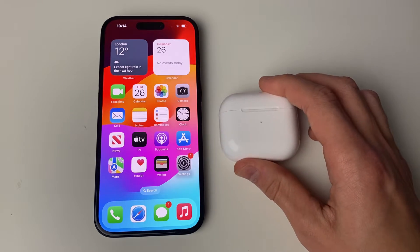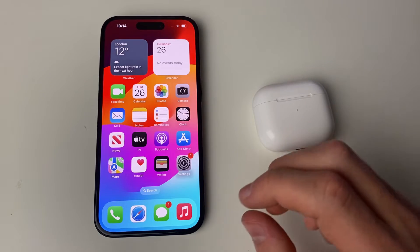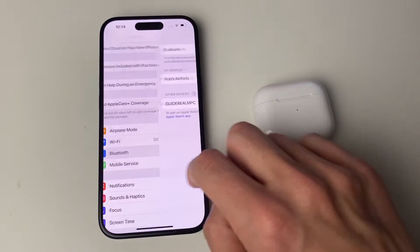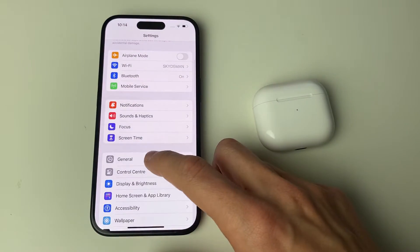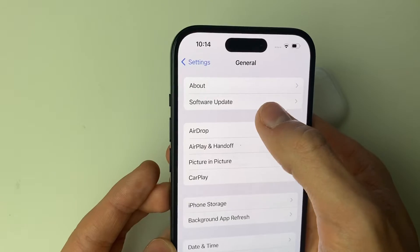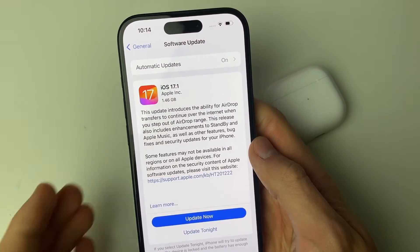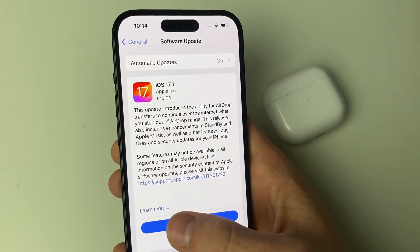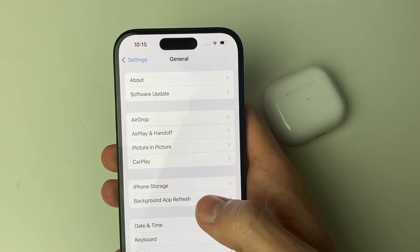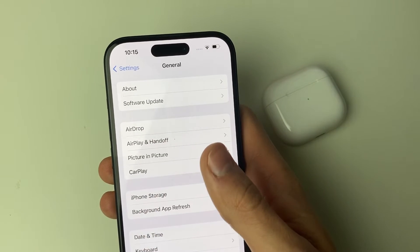If you still can't connect, make sure you've got the most recent version of iOS on your device. Open up Settings, go to General, then Software Update at the top, and your iPhone will search. If there's an update available, go and do that — it's always good to have the most up-to-date version.